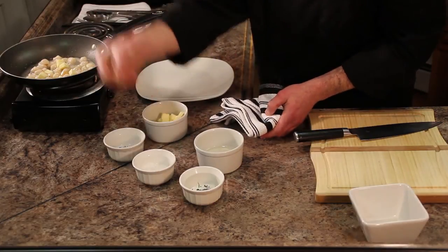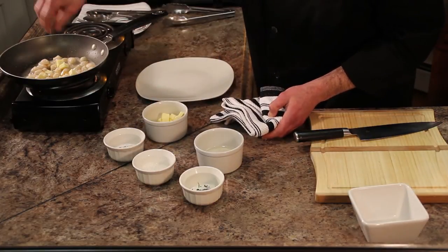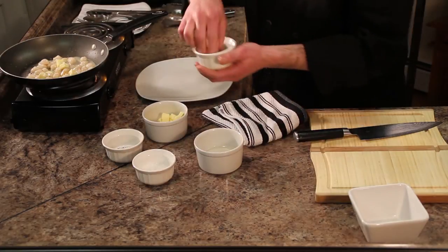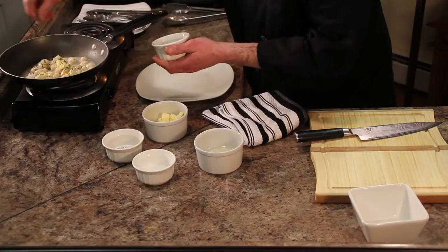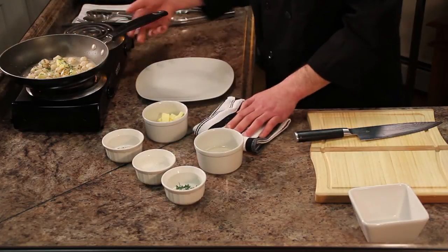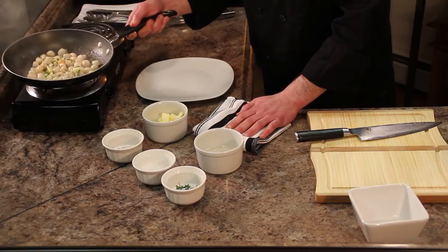At this point we can season with our sea salt, just a pinch of black pepper, not too much. And we can go ahead and add our fresh parsley — that's just for a little color and flavor as well. We're going to let this cook down until the butter incorporates into the sauce, and you'll have a nice, beautiful, balanced, elegant dish of bay scallops.